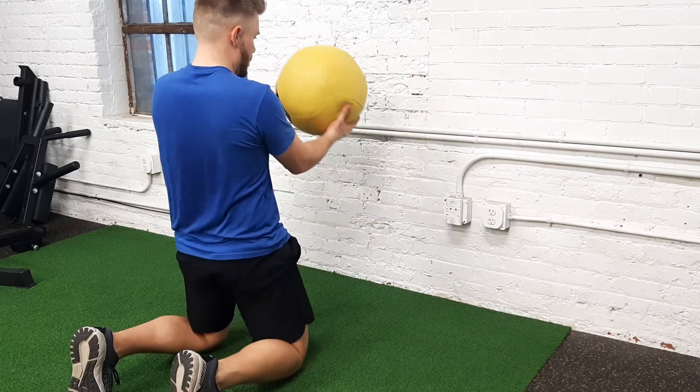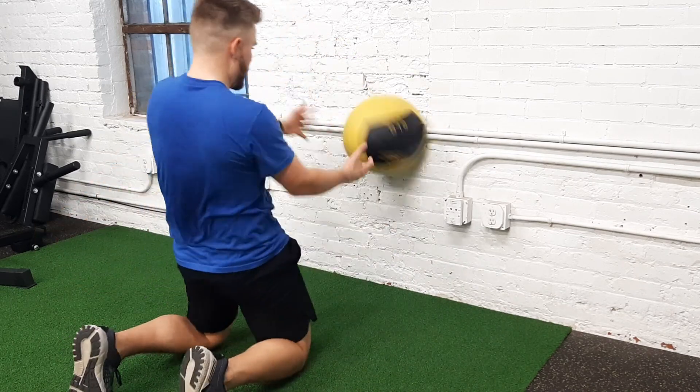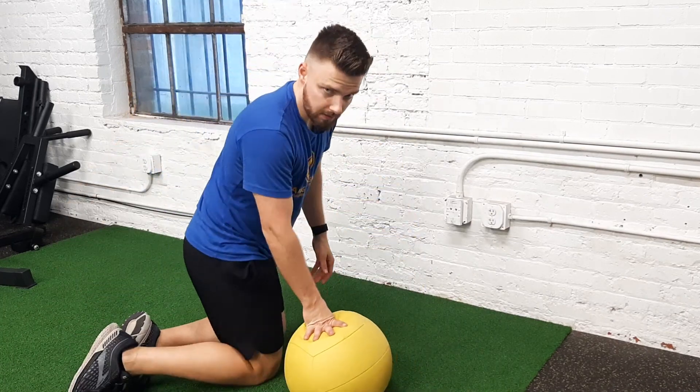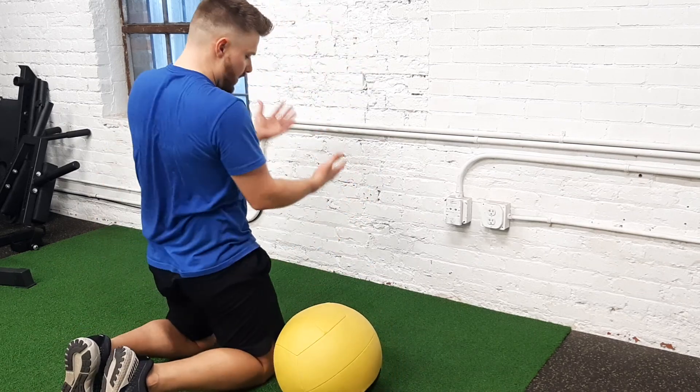Load. You can go back and forth. That's a tall kneeling med ball toss from the pocket.